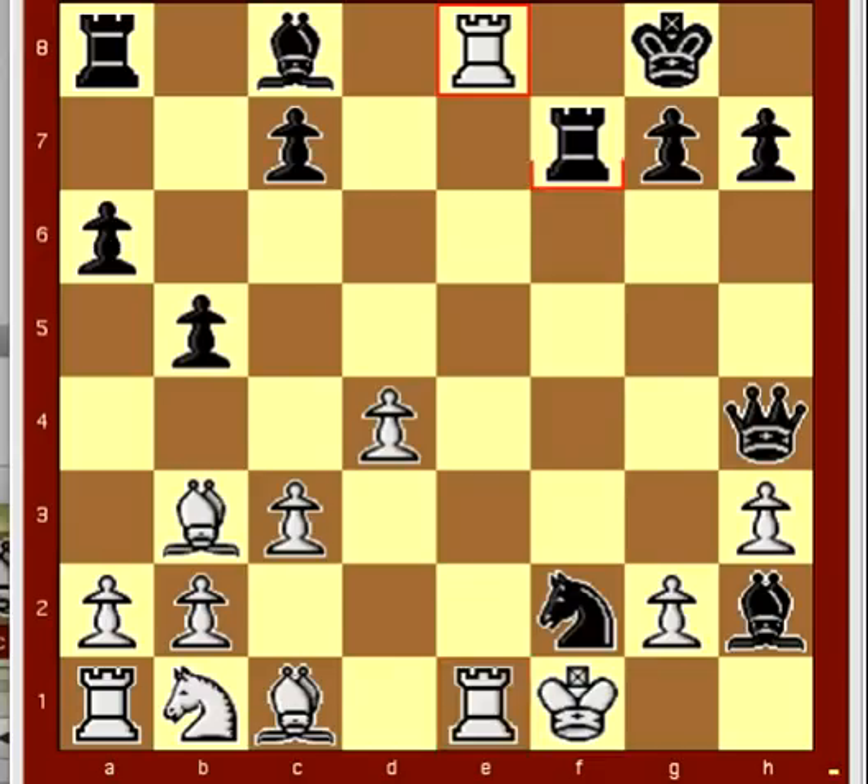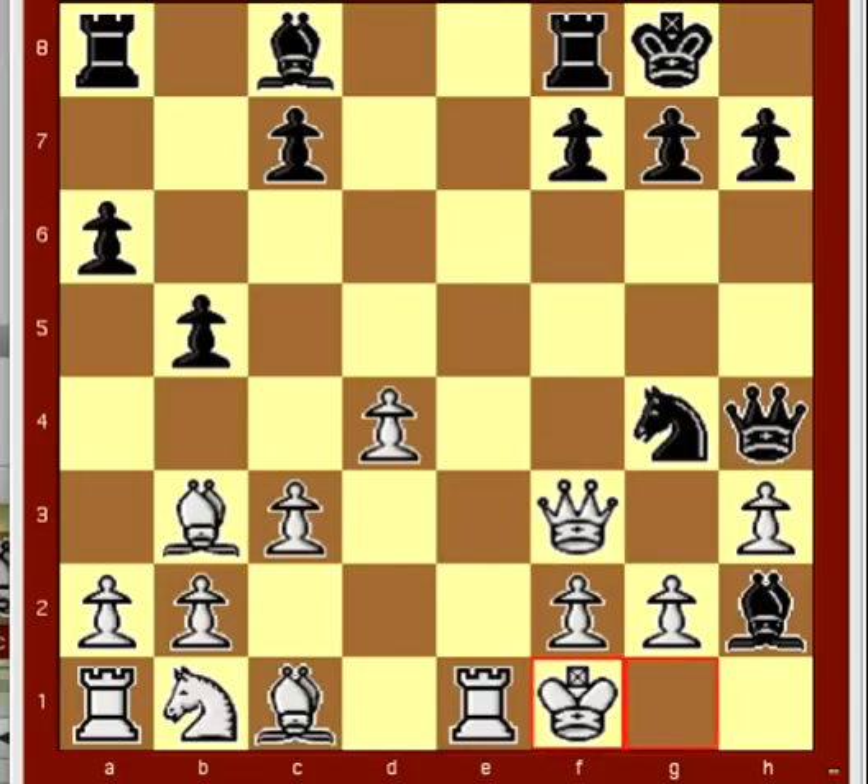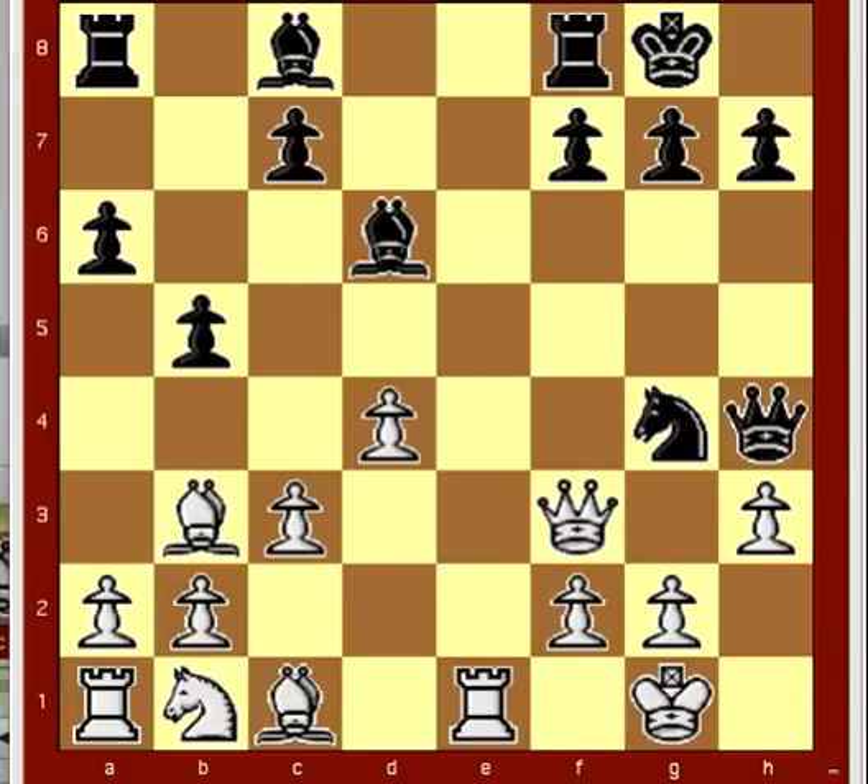Black actually had a good idea here, so let's rewind and see how it could have gone. But his execution was faulty. A small transposition would have given him better chances.